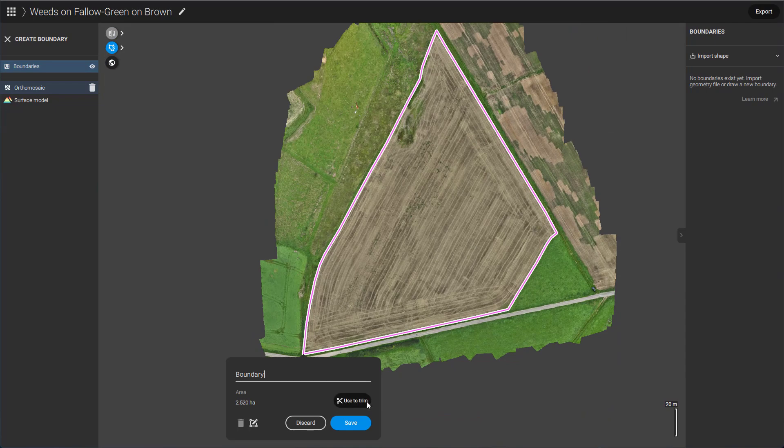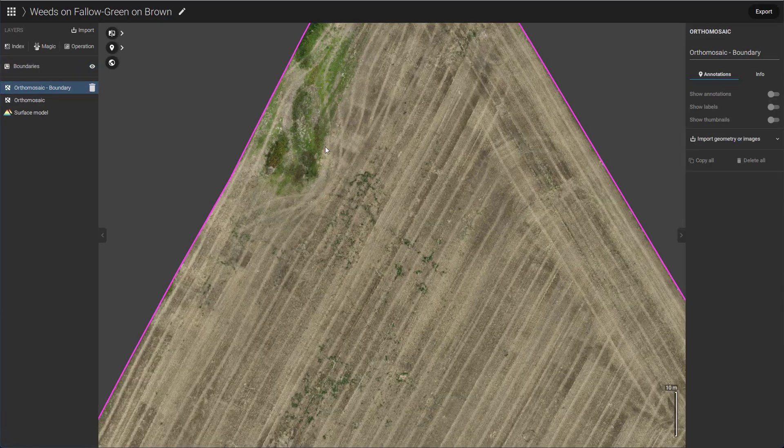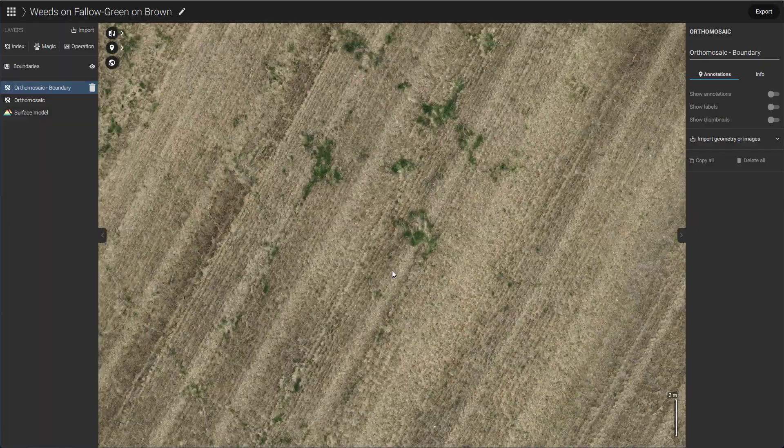Once we have our boundaries set, we will trim the ortho mosaic to just the field's area. Inspecting our map, the weed nests are distinctly visible.